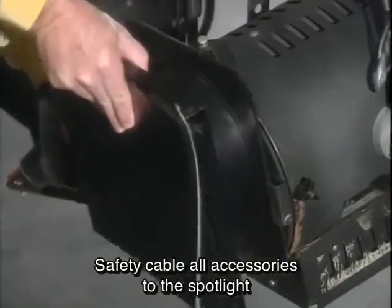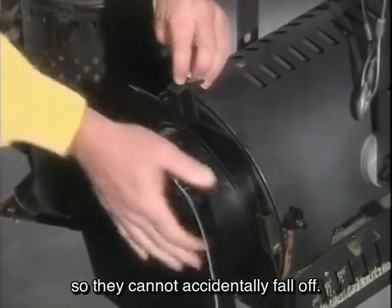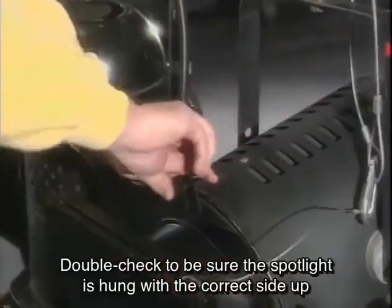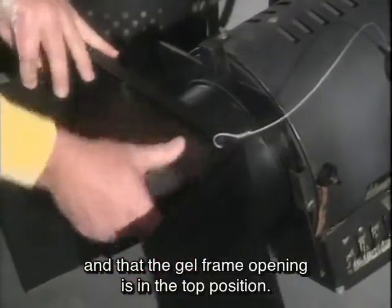Safety cable all accessories to the spotlight so they cannot accidentally fall off. Double check to be sure the spotlight is hung with the correct side up and that the gel frame opening is in the top position.